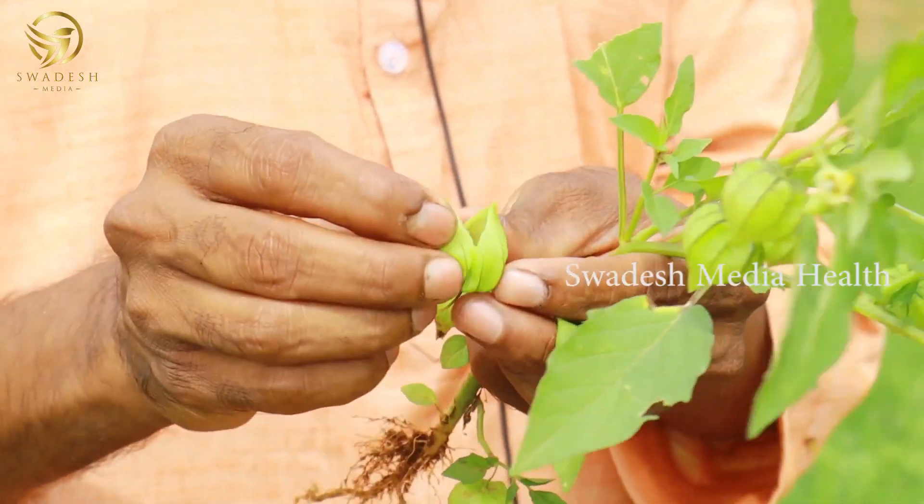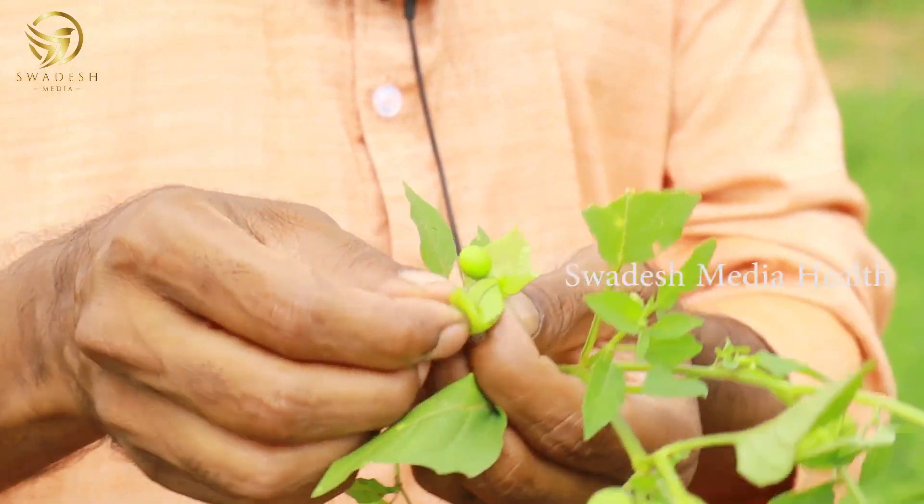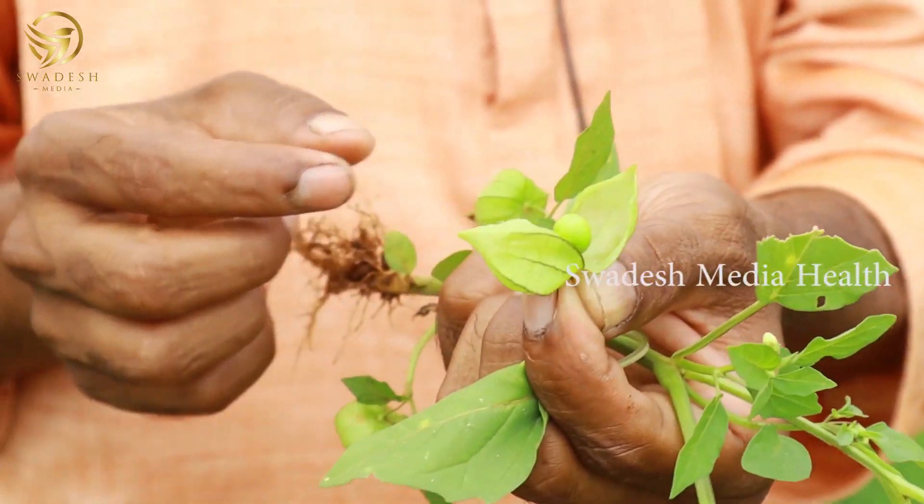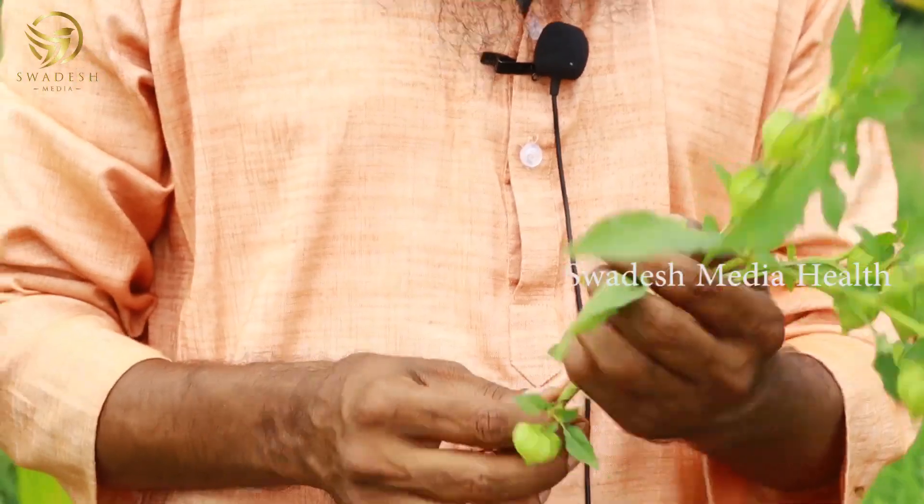This is a blue hat. But the body is Zambia. The body is inside the body.